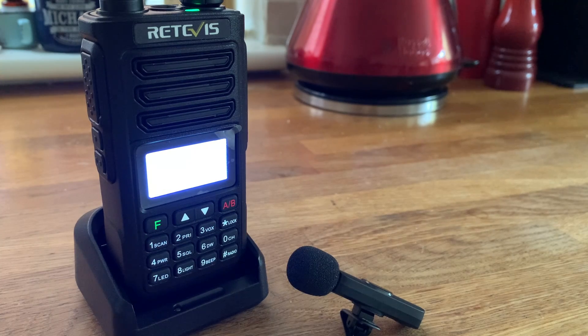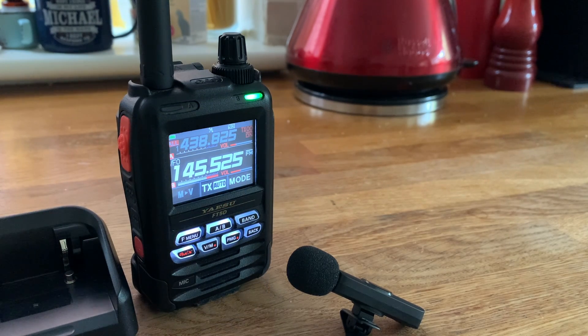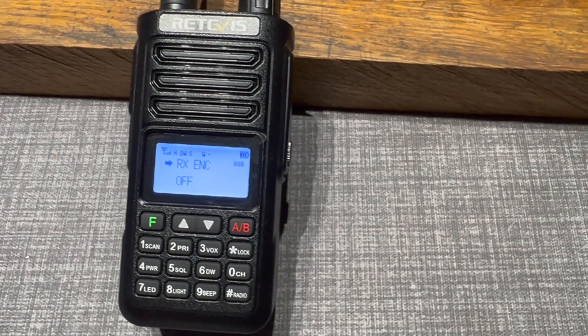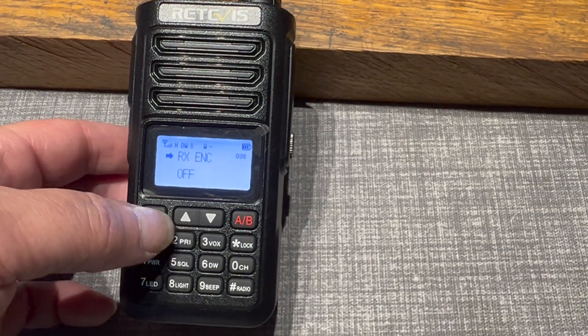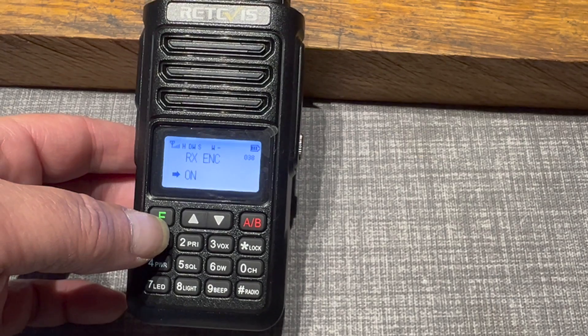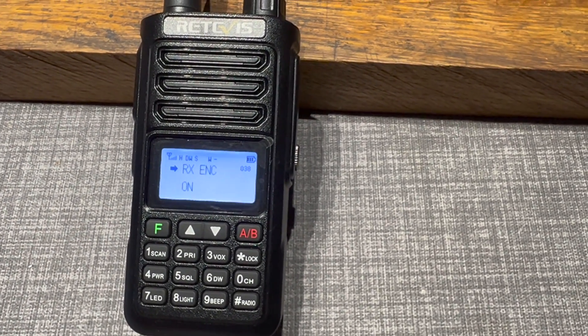Let's do some testing of the audio quality. This is M0MSN, just testing the audio quality on the Retevis RA-89. So that's without the noise reduction circuit. And that's with it — and it's just solid copy from start to finish, just cut out at the end. That's quite amazing.